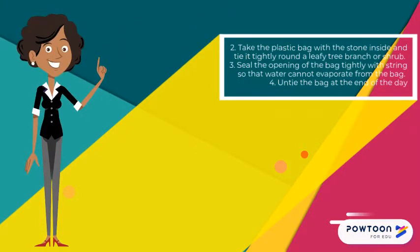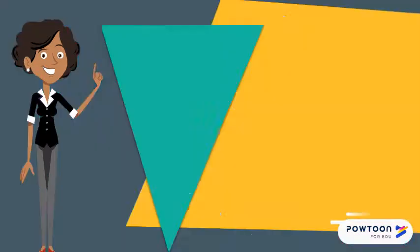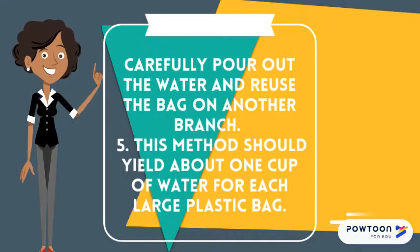Seal the opening of the bag tightly with string so that water cannot evaporate from the bag. Untie the bag at the end of the day, carefully pour out the water, and reuse the bag on another branch.